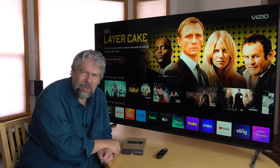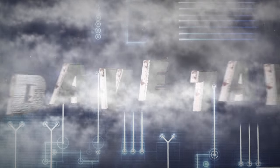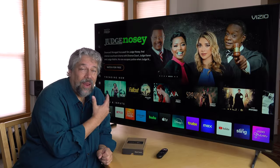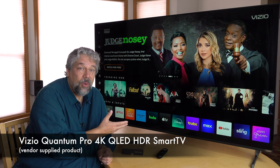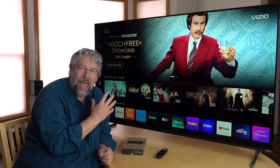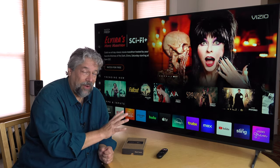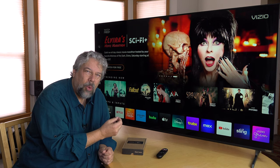Big new Vizio TV, but what's in the back? Let's spin it around and check it out. Pete Taylor here, and this is the Vizio Quantum Pro 4K QLED HDR Smart TV. This is the 65-inch version. It also comes in a 75-inch version, and there's tons of information about it on the Vizio site and on various shopping sites, but what no one shows you are all the ports on the back.